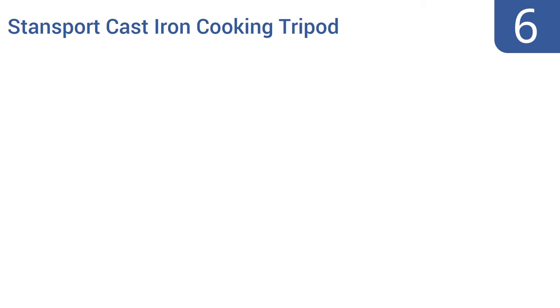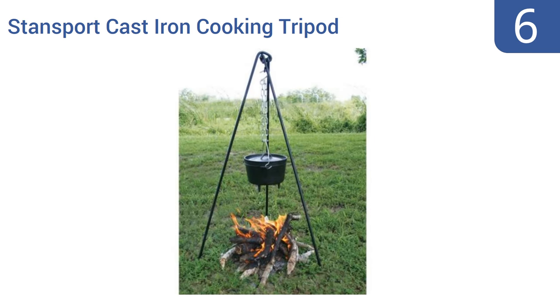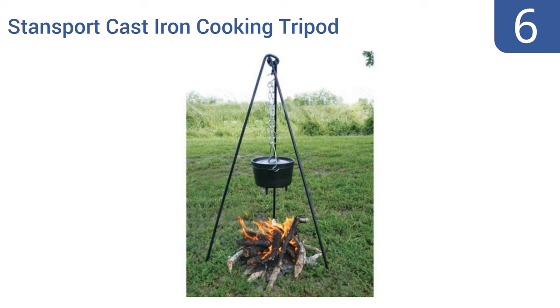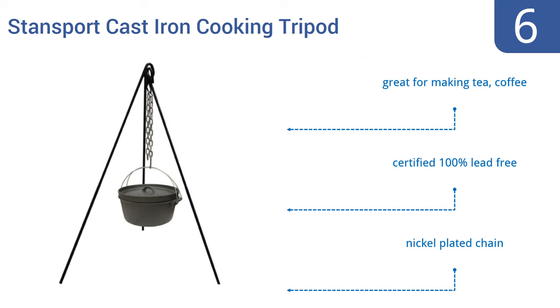Starting off our list at number 6, the Stansport cast iron cooking tripod costs half that of some options and weighs only 13 pounds, but it's more than sturdy enough for most Dutch ovens or pots. It also works well for hanging lanterns or even clothing. It's great for making tea and coffee, is certified 100% lead-free, and comes with a nickel-plated chain.